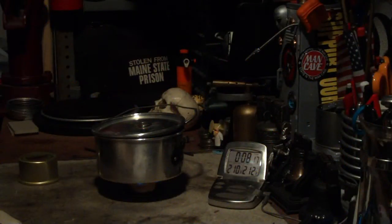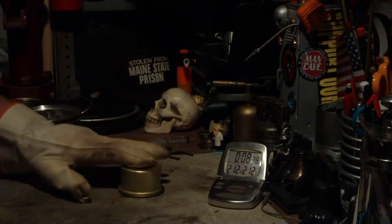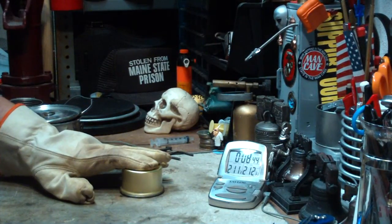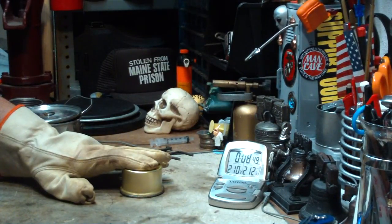We have 210 degrees... 211... 212 and a half. Okay, so let me snuff this out. What I'll do now is let this cool off and measure how much alcohol is still left in here, and I'll be right back with the results.